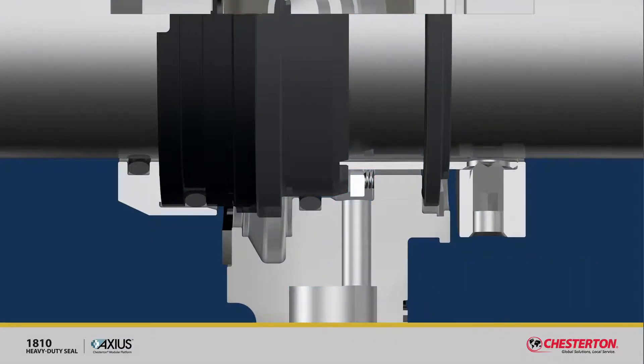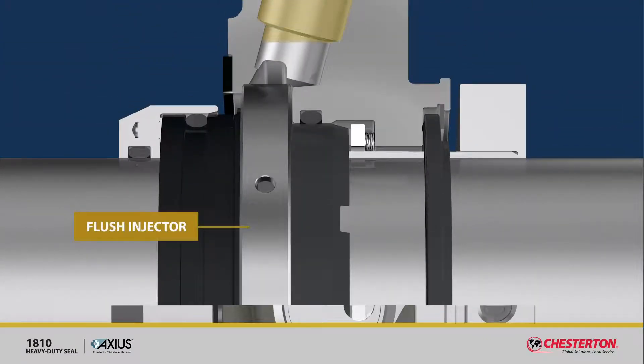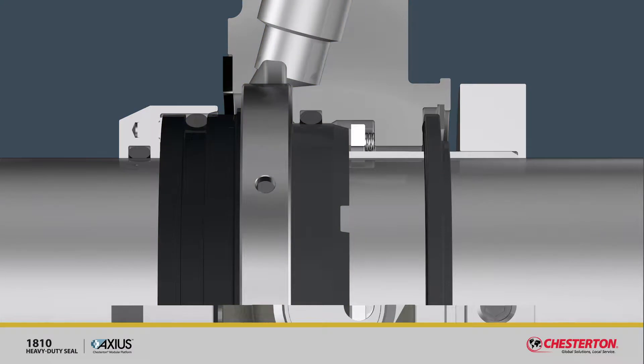The design of the 1810's gland also allows for the use of a flush injector, distributing external flush or clean process fluid completely around the seal faces to create an ideal seal operating environment.